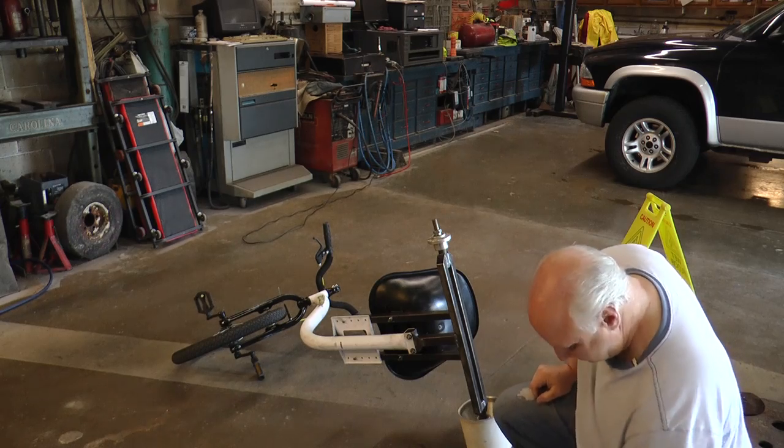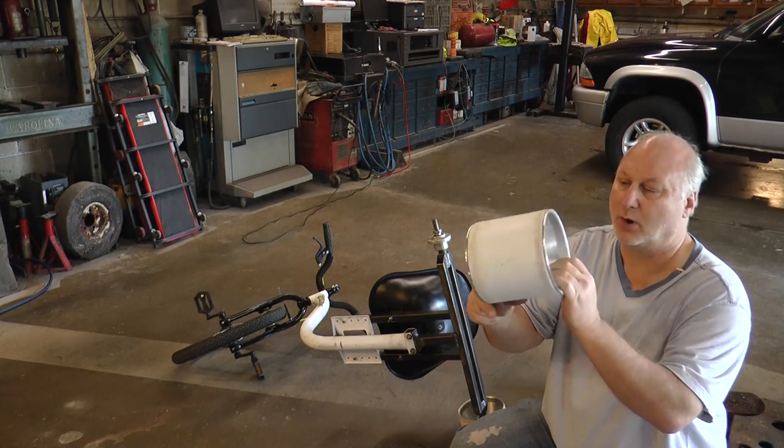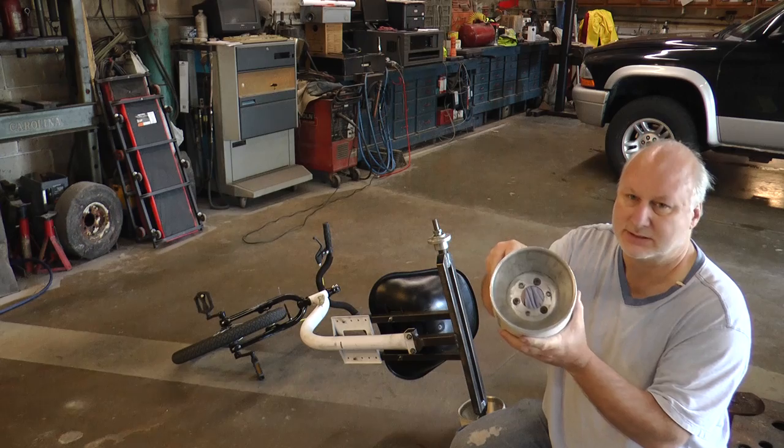So I decided to try and make one of these with the PVC, just to see how they work. I'm going to take this apart and show you how I put it together, in case you want to make something like this.